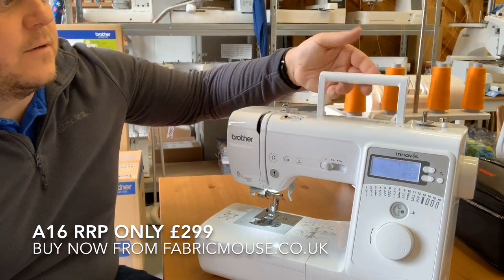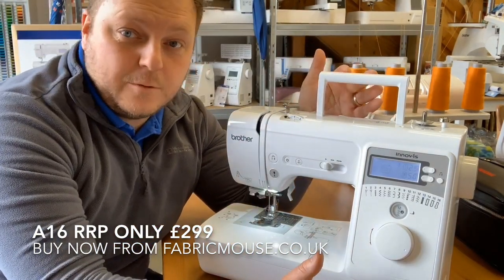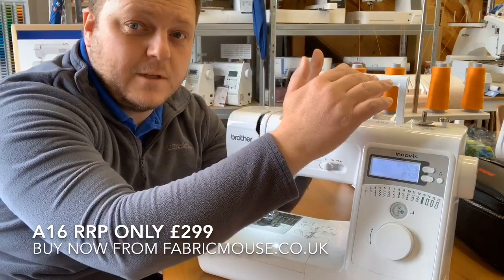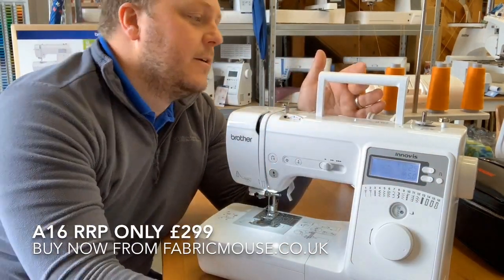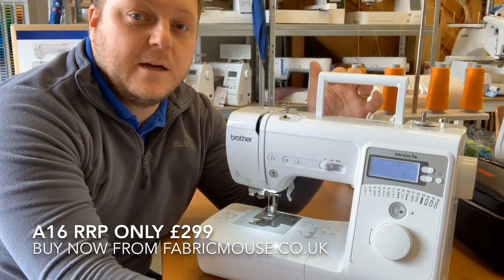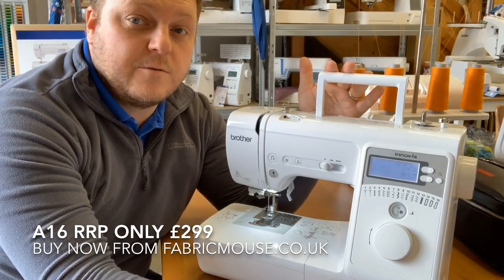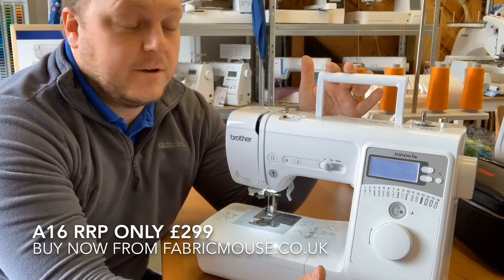Everything's out of the way here — we've got a very nice handle which is actually round. Too many times we see machines with a triangle handle, which is very uncomfortable to actually carry. This is actually round, comfortable to carry, and it has a metal bar going through it so if you are going to carry it around it's comfortable and very secure.